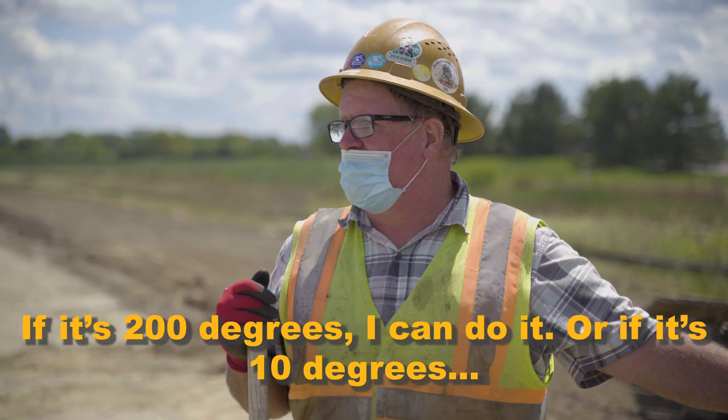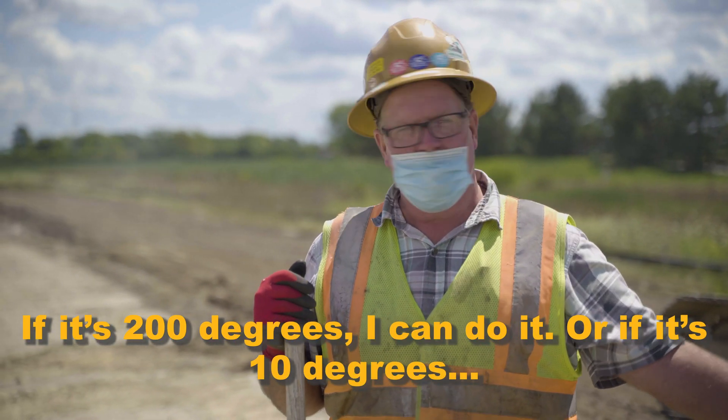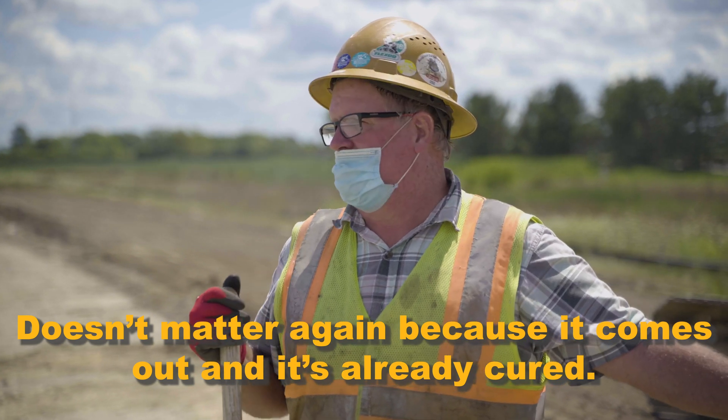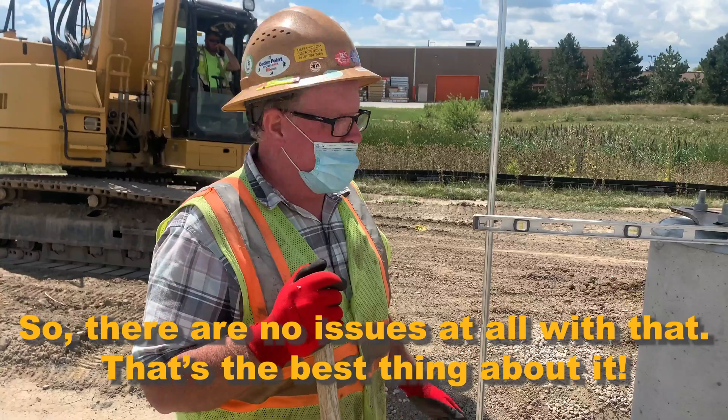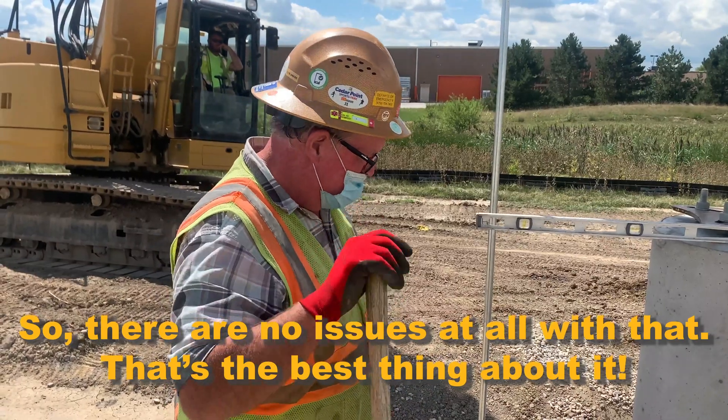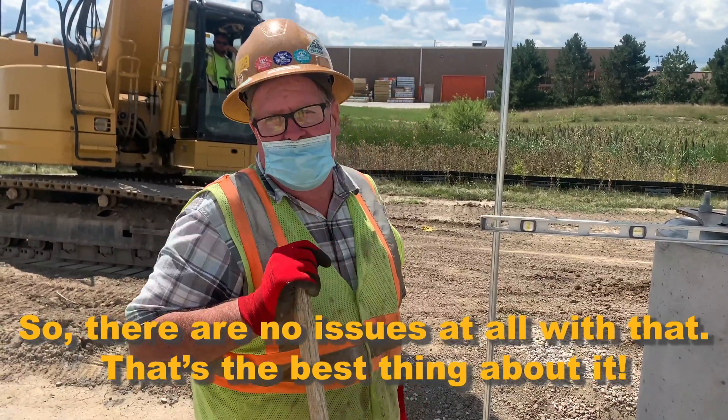If it's 200 degrees, I can do it. Or if it's 10 degrees, it doesn't matter, because it comes out and it's already cured. So there's no problem, no issues. That's the best thing about it.